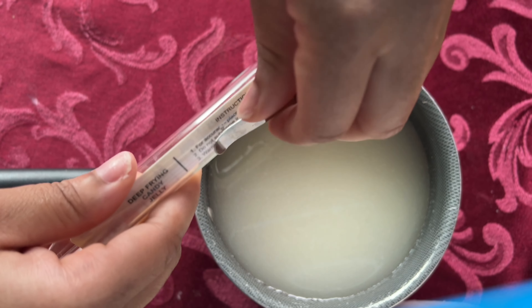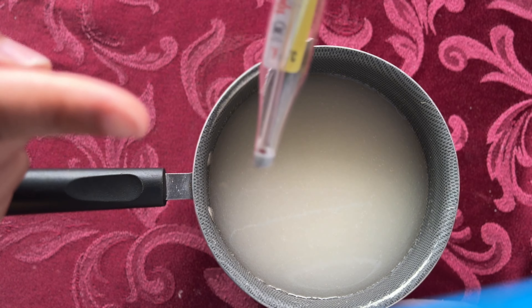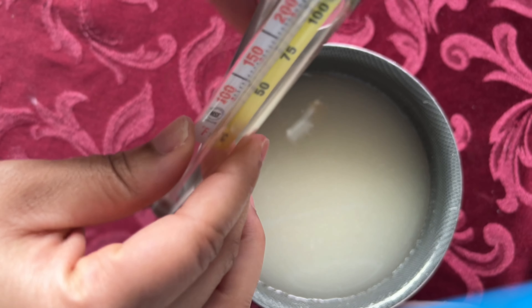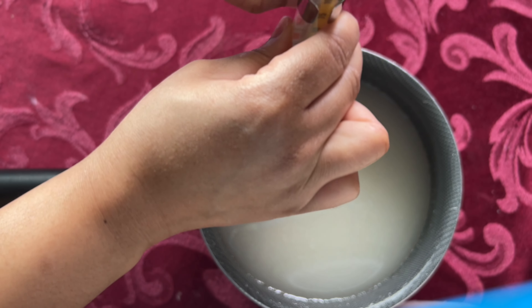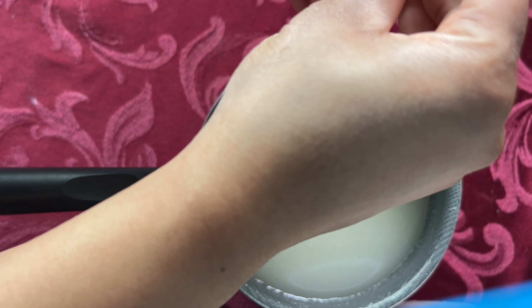Now you will take your candy thermometer — this one I purchased at Walmart. It's crucial to have a thermometer because you need to know the temperature of your candy mixture. The normal temperature for a candy mixture at a hard crack stage is 300 degrees.